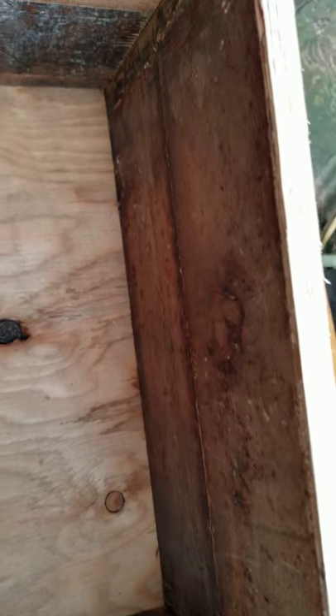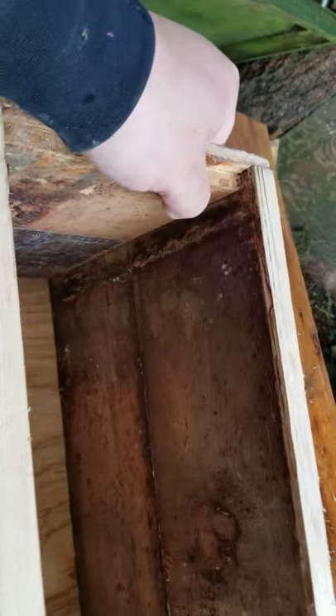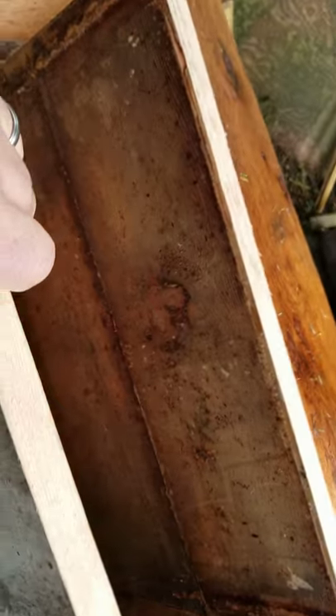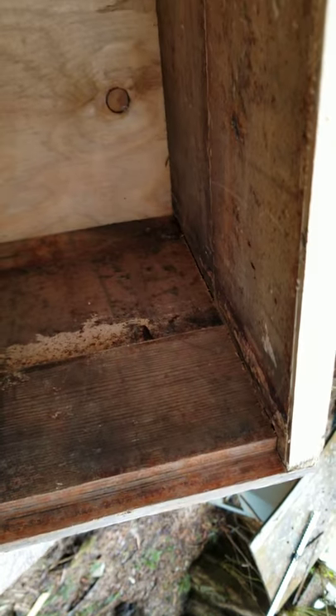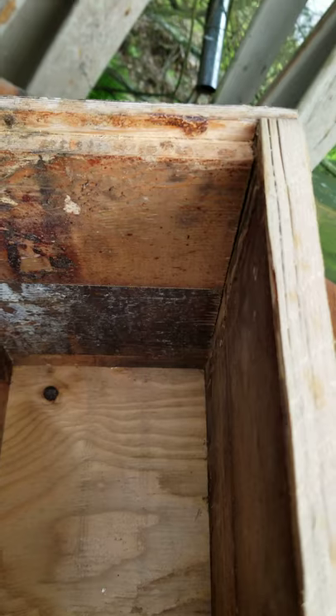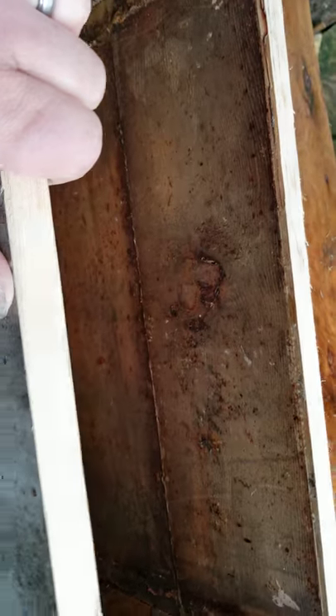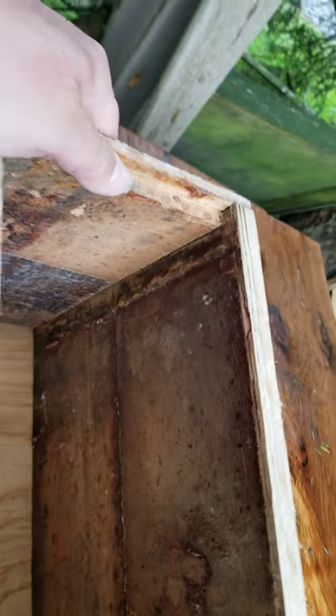This is an old idea on what to do with your old shallow honey supers. I run all deeps, so I happened to be getting some old shallow honey supers. I cleaned up the edges on the table saw, laminated them together, and made swarm traps with them.